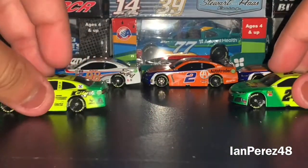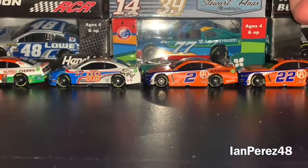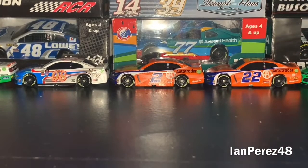Not a lot to say — very cool. A little 360 look at those cars. And that is it for my Tuesday packs. Now, the best for last.